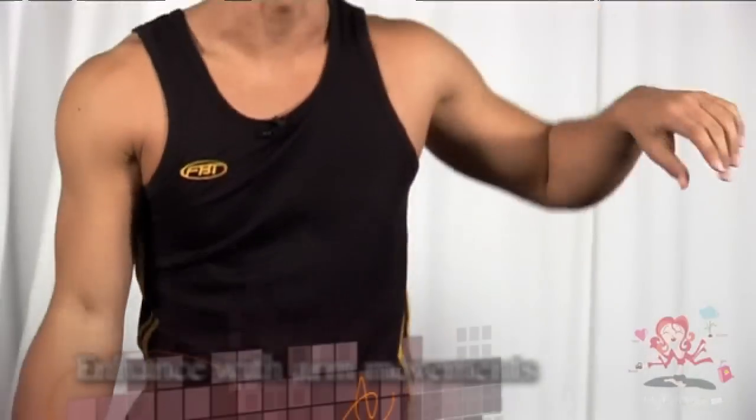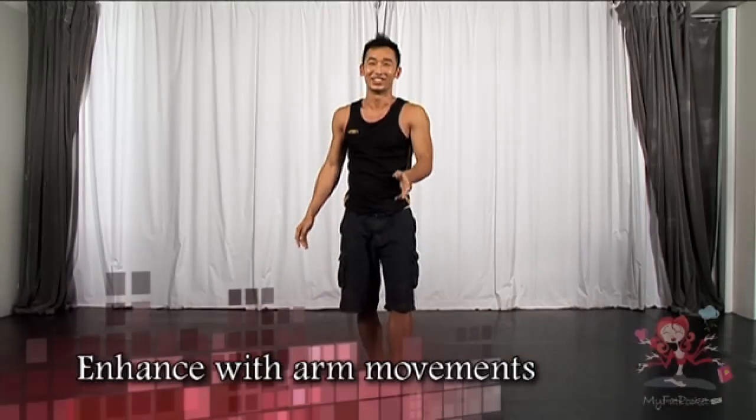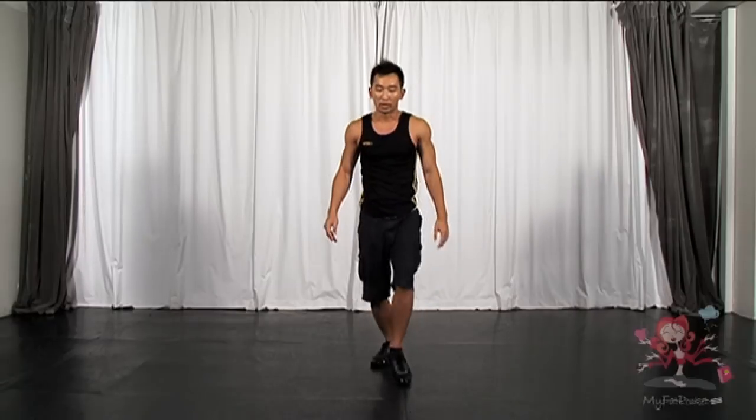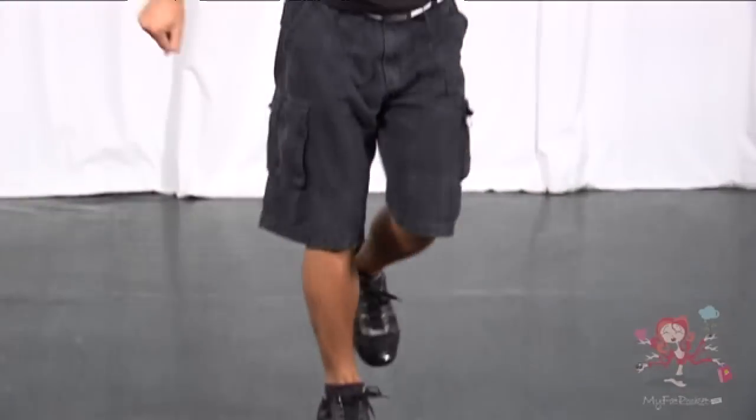Now you can even include your hands. Hands is freestyle. So when you go backwards, it can be: one, two, three and four. Five, six, seven, eight. Your hands can go anywhere as long as it looks nice. One more time. Seven, eight. One, two, three and four. Five, six, seven, eight.